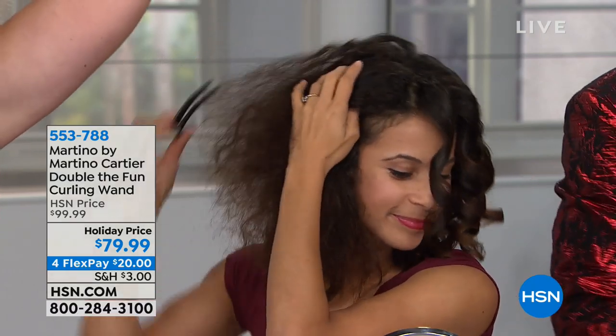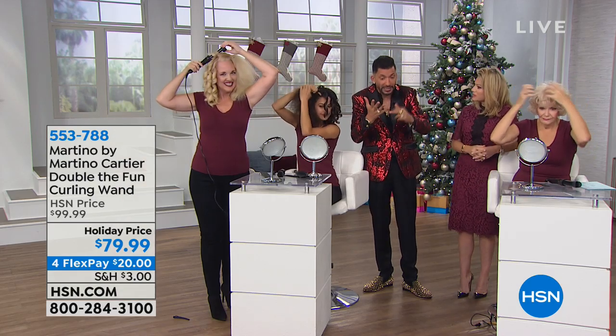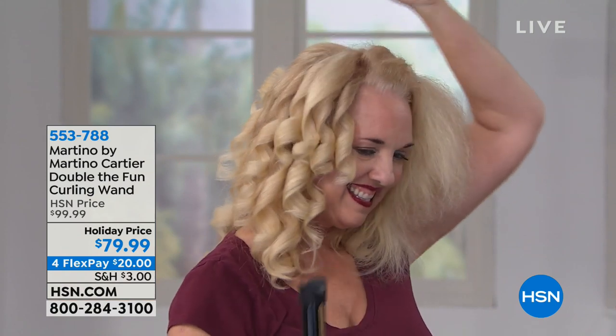And it stays that way too — that's the remarkable thing. You've got longevity to these curls. Because we're giving you tourmaline and ceramic and ion technology — this is like the top of the line.